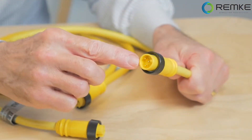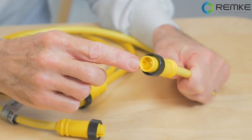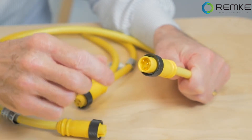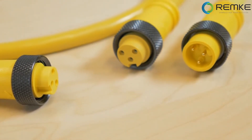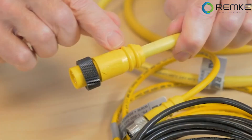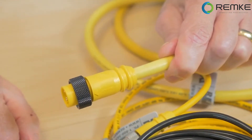This is a double-ended mini-link molded connector with three poles, which means it has three conductors. This connector features heavy-duty cables, as you might find on robotic or automated assembly equipment where there's potential for a lot of stress or abuse and where the cable must be flexible.